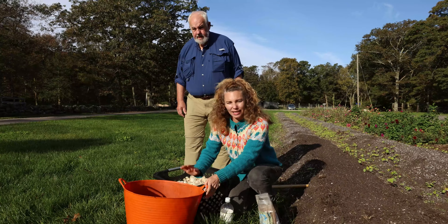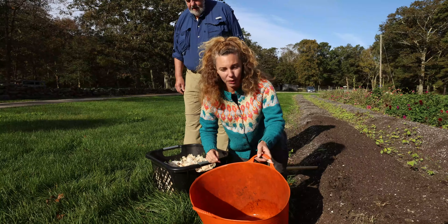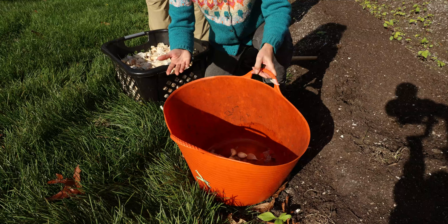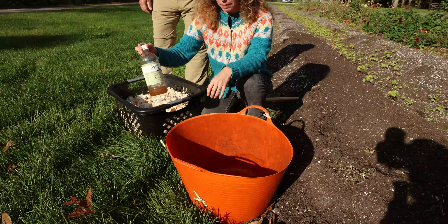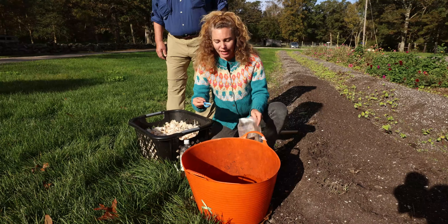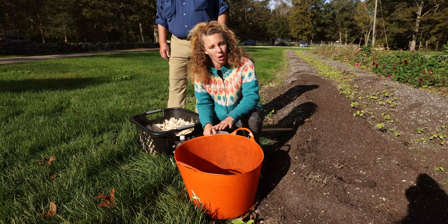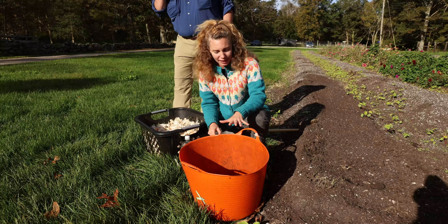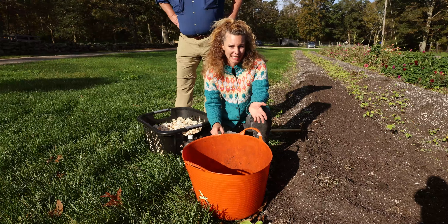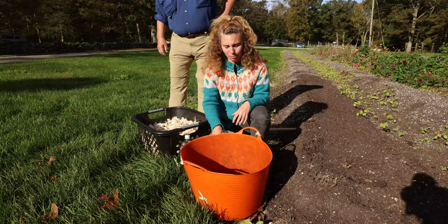I have preemptively — this is an optional step, something I like to do — soaked the cloves in a diluted apple cider vinegar tea. I added one cup of apple cider vinegar to one gallon of water, and then just for a little extra boost, one tablespoon of kelp meal. I soaked this overnight. It's something I do to kill off any potential mites or diseases — just a preventative measure.